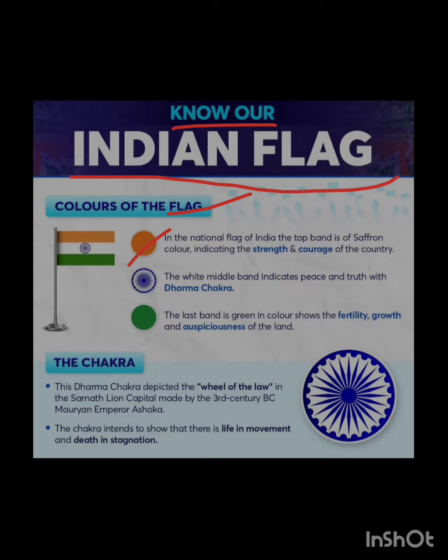In the national flag of India, the top band is the saffron color, indicating the strength and courage of the country.